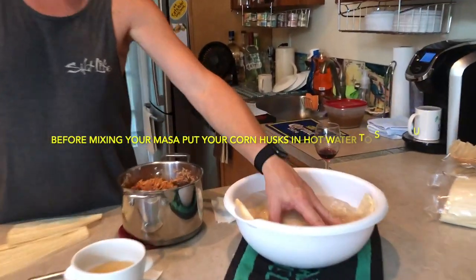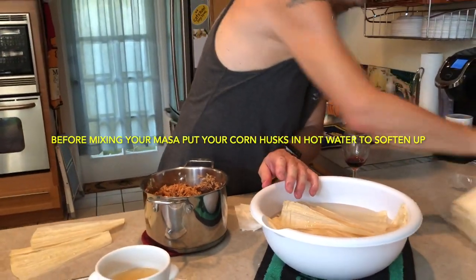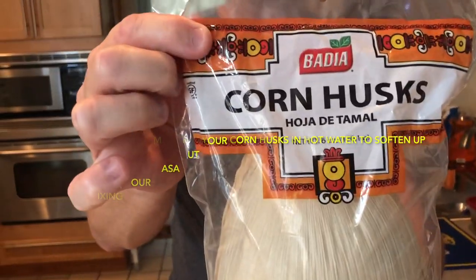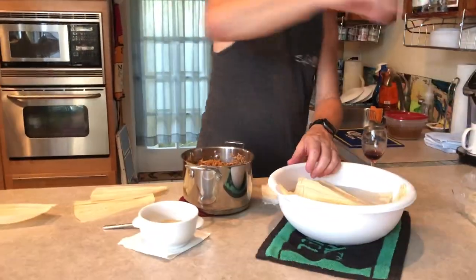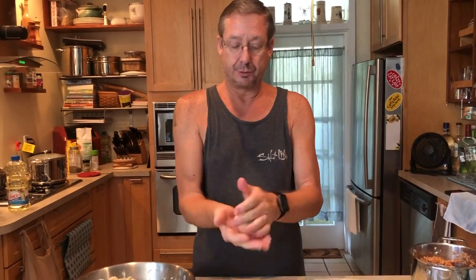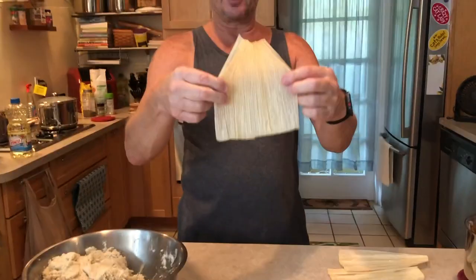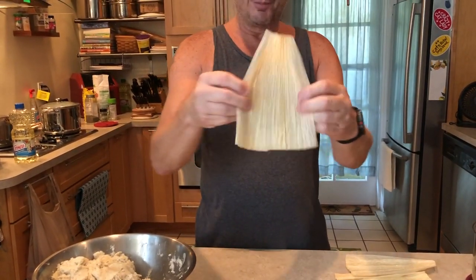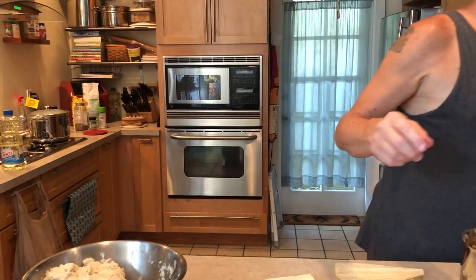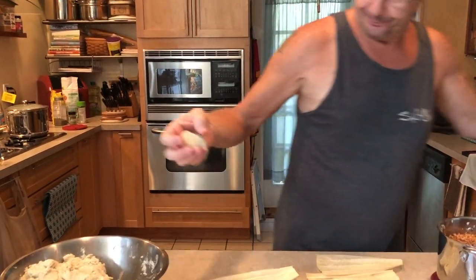When you're making the masa for the tamale, first thing you do is get your husks, put them in water, get them saturated and really soggy. I got these locally, though I had to get some recently on Amazon because they ran out down here. Now here comes the part — putting that tamale together. Get yourself a ball about the size of your palm; the size will vary based on the corn husk. This saturated corn husk is very easily movable, versus the dry one that will break.